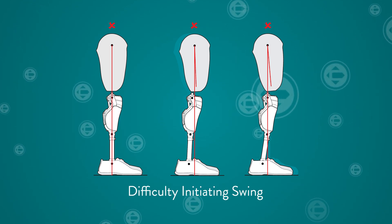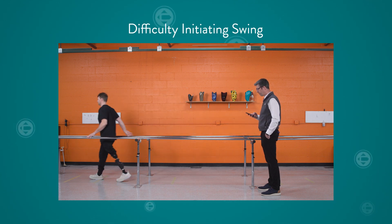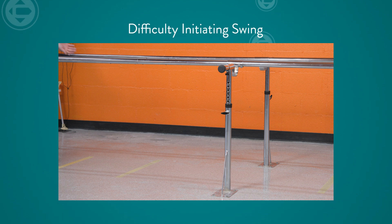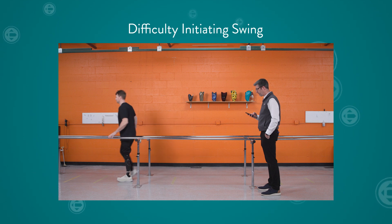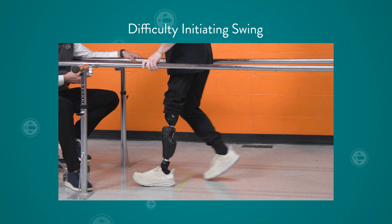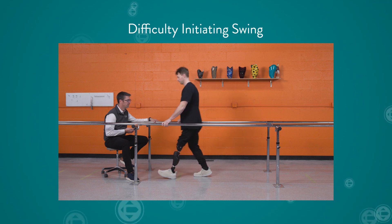Evaluate these criteria to determine if an alignment change should be made. Other factors that can lead to difficulty initiating swing include gait timing issues. This can prevent the user from meeting the active forward rotation and anterior tilt parameters. The user must take purposeful steps within the timing parameter. Ensure that they are sufficiently loading their prosthetic side to meet extension and anterior tilt requirements. Ensure the user has received proper gait training. Turning on the alert tone in the training mode of the Stride Studio app provides confirmation to users that they have successfully triggered the knee into swing, and can be very helpful to inexperienced users.